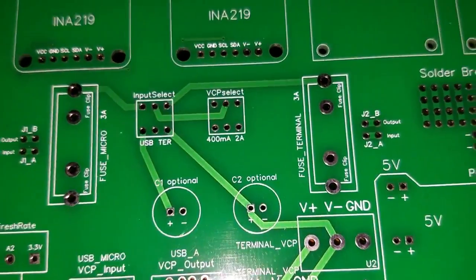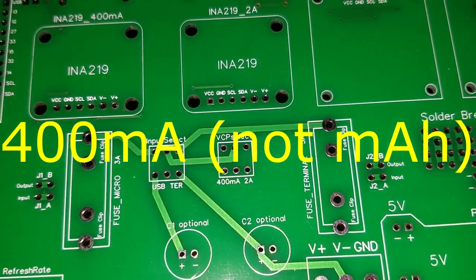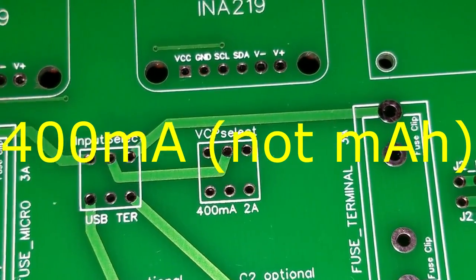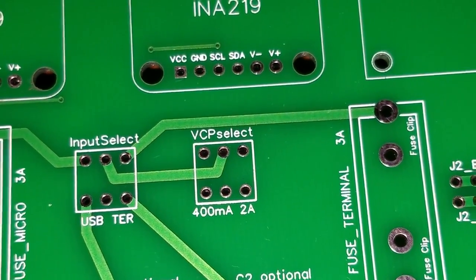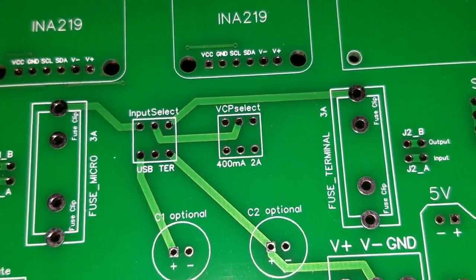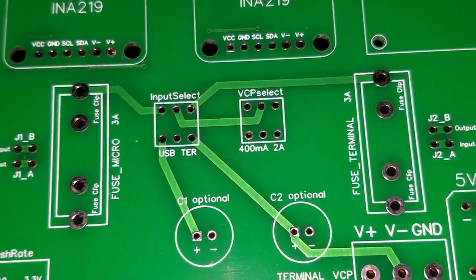And also the two INA219s — one is programmed for the 400 milliampere sensitivity, and the second INA219 is for the 2 amp full range. So depending on how much your project draws will determine which one you would select.